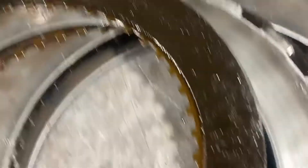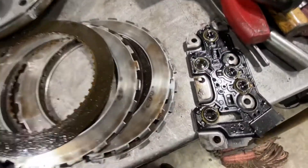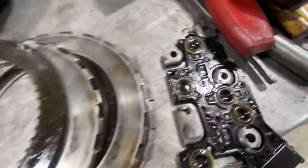It's pretty obvious we had some slippage happening. You can see the cheetah spots on the clutch steels. Here's a manifold pressure switch — a lot of contamination present there.